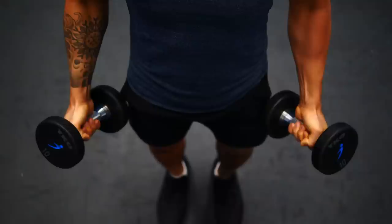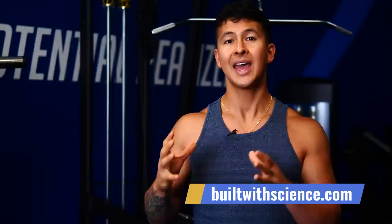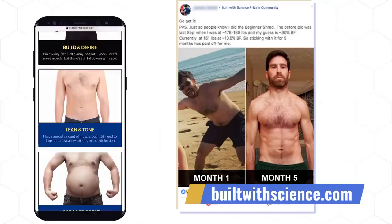If you want to speed up your results, it's important to be aware of all the little details of exercise form — not just for your biceps, but for all your muscles. For a step-by-step science-based program that takes care of all the guesswork, head over to builtwithscience.com and take the analysis quiz to find the best program for you. It's worked for countless others and it will work for you.